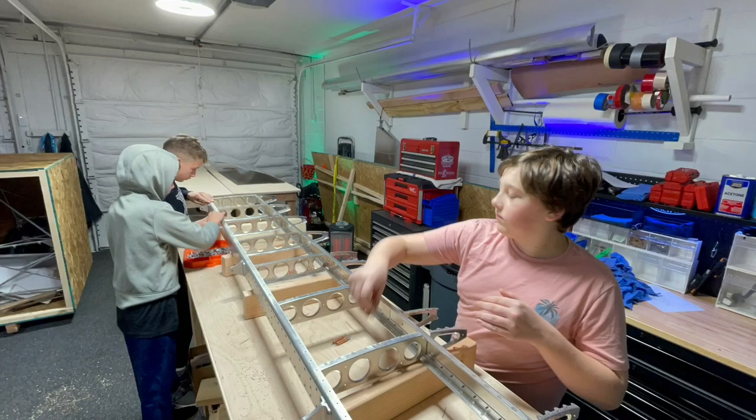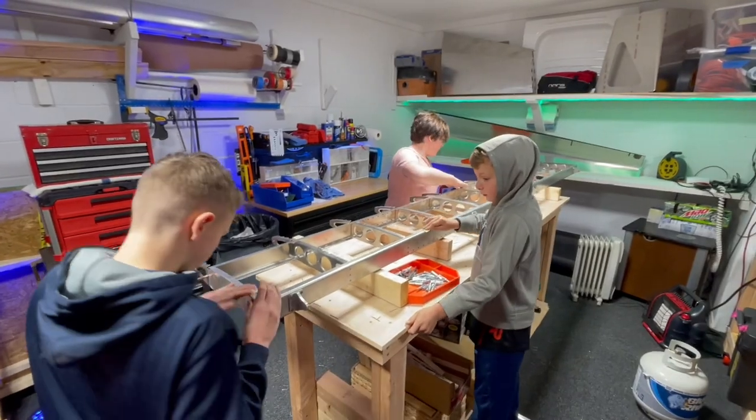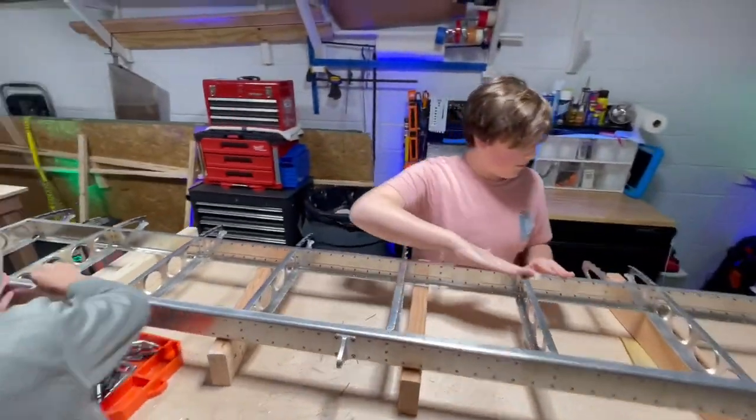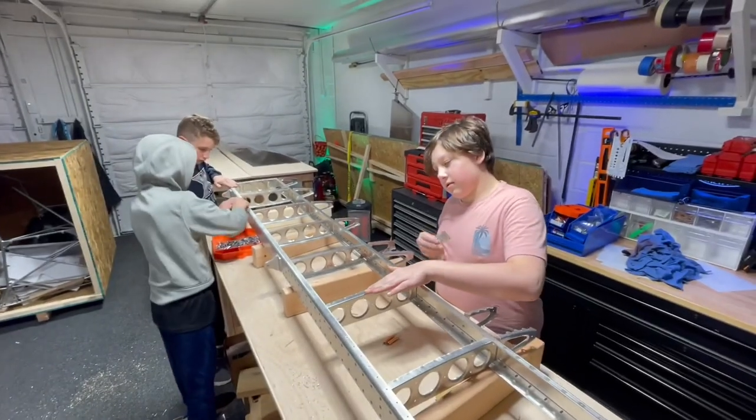Since they were discussing cutting each other's fingers off, I thought we might as well go ahead and put them to work. They can start with deburring the spars of the horizontal stabilizer.